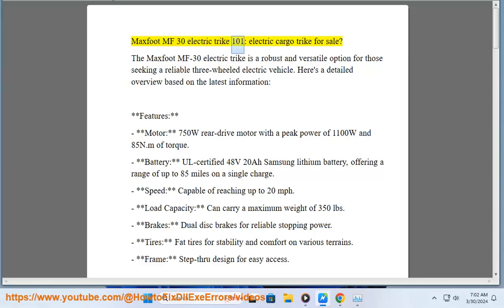MaxFoot MF30 Electric Trike 101. The MaxFoot MF30 Electric Trike is a robust and versatile option for those seeking a reliable three-wheeled electric vehicle. Here's a detailed overview based on the latest information.